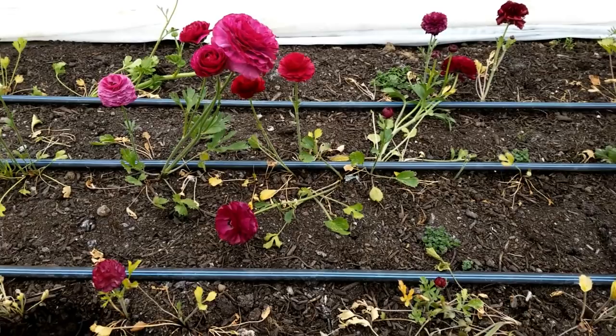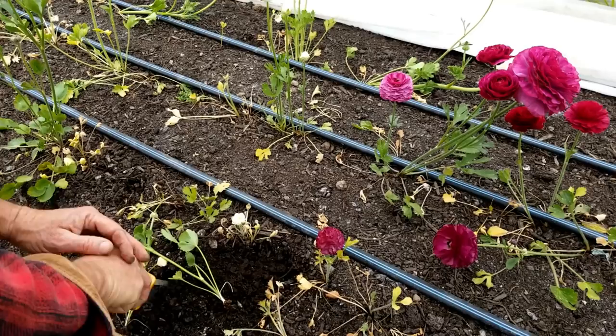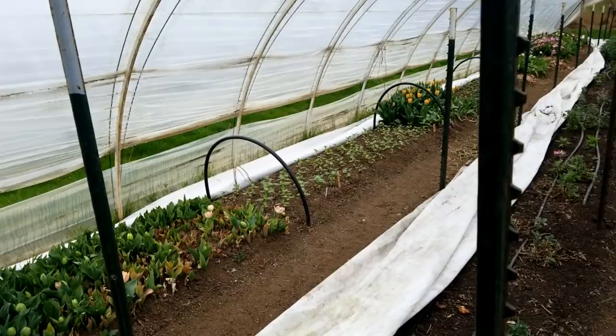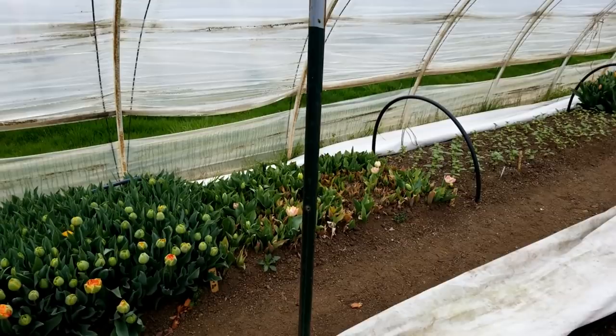We had no problems with anything else last year. Last fall the celosia was gorgeous — three-foot tall, big heads. It was so wonderful, so we thought the problem was fixed. We did have a problem with ranunculus in the bed on the other side where our tulips are, and we can take a swing over and take a look at that. We did have a problem with one variety, but we think that was weather damage.